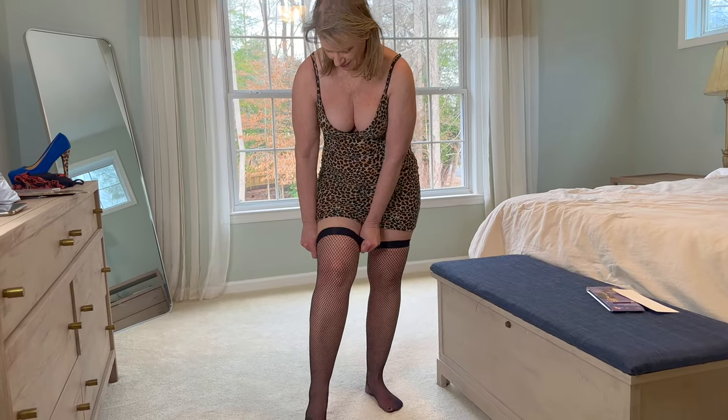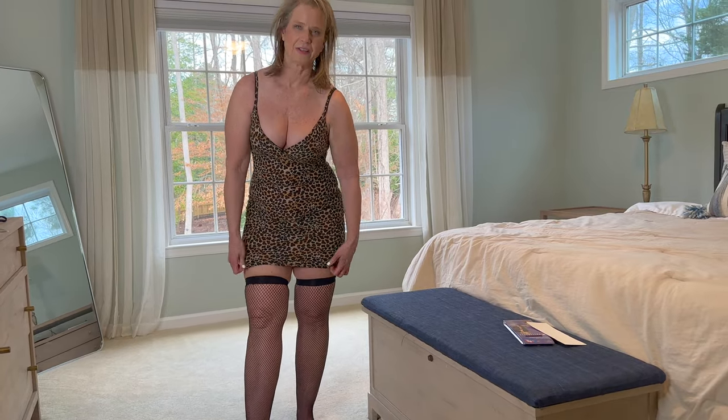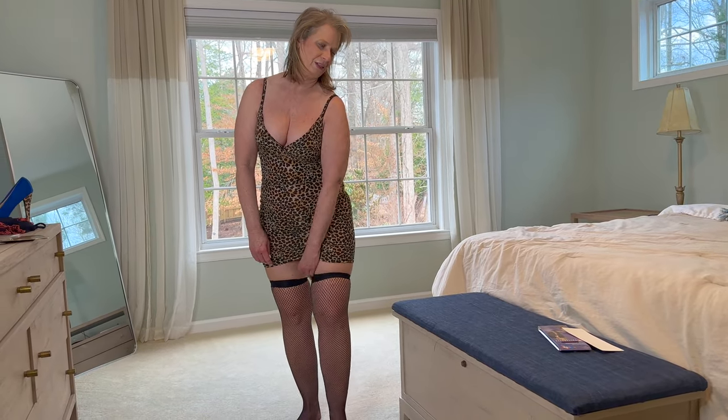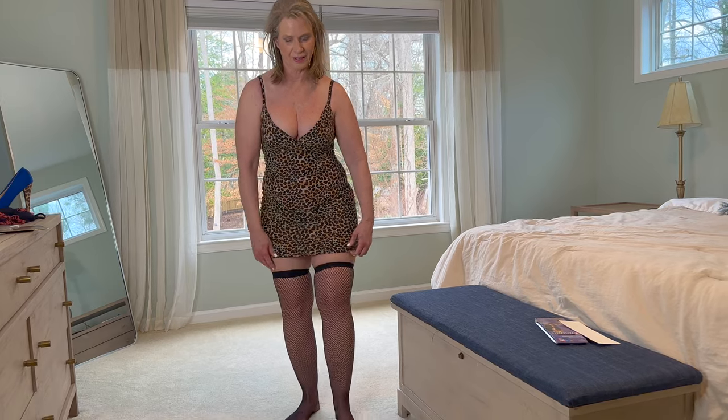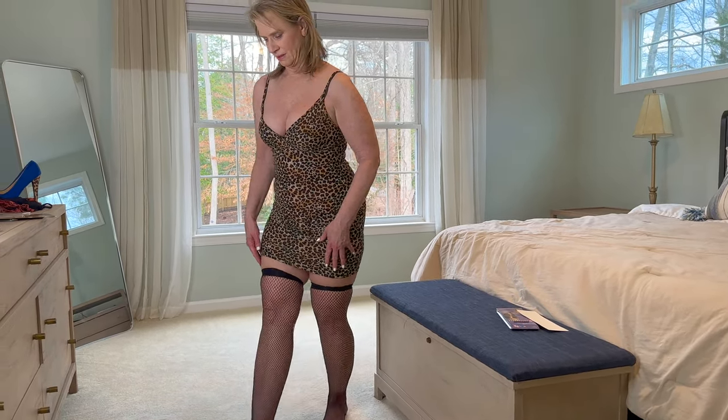These are a little tight on the top. These are meant to be worn with a garter, which I don't have today. So just gonna show it to you without. But I'll also show it to you with shoes on, so let me grab those.